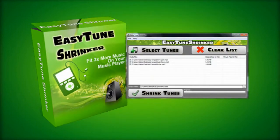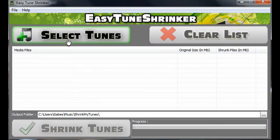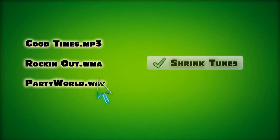If you answered yes, then it's time to get the Easy Tune Shrinker. Easy Tune Shrinker's simple interface eliminates all the technical hassle by shrinking your songs with a single click of a button. Simply select the songs you want to shrink from your computer and then click Shrink Tunes.